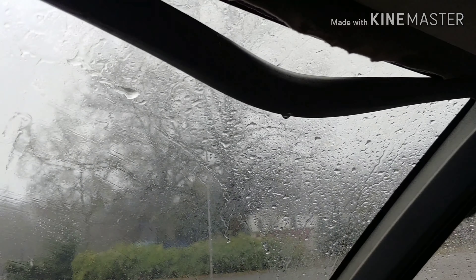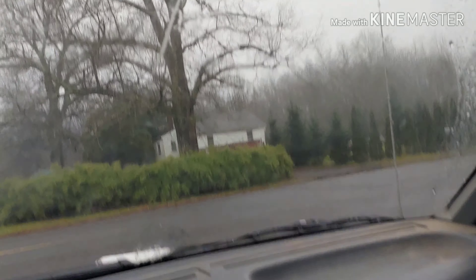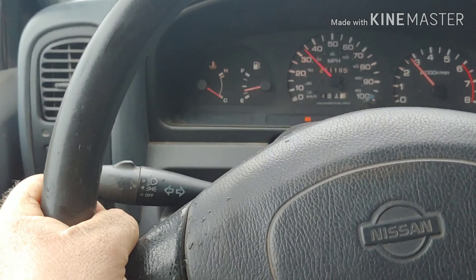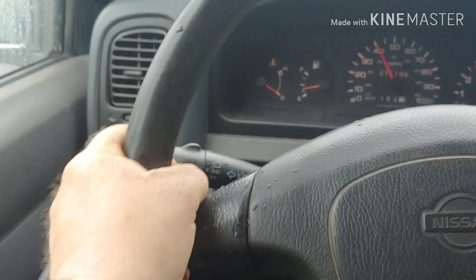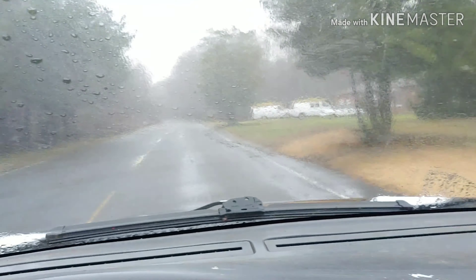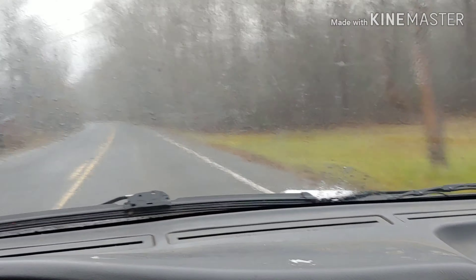$400 truck — you can't expect it to be perfect. I think we found the issue. It looks like the windshield leaks a little bit. It's dripping on me over here. No wonder he sold it — you can't drive it without it dripping water on your hand. Heck with it — she runs. Ain't nothing a tube of silicone won't take care of.